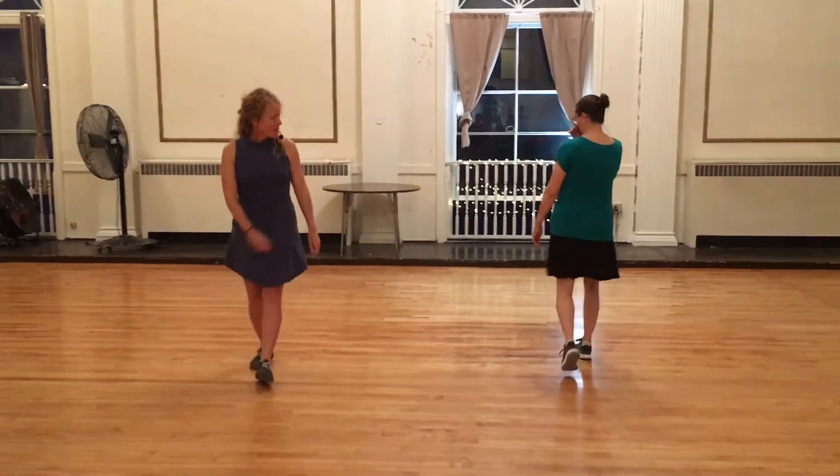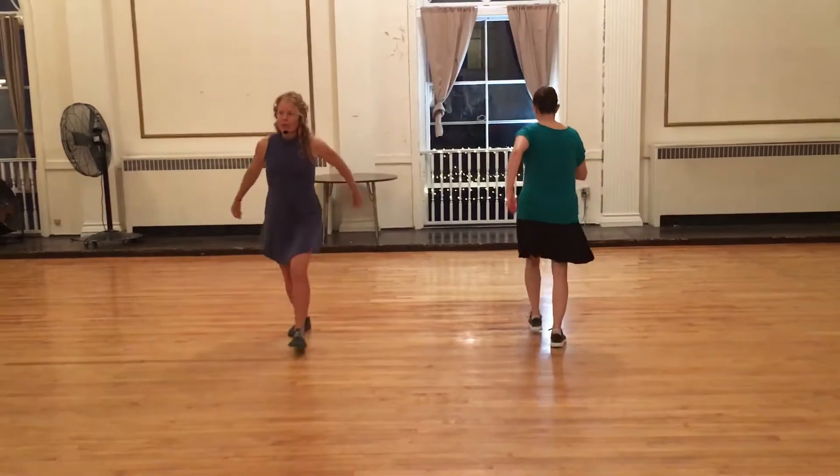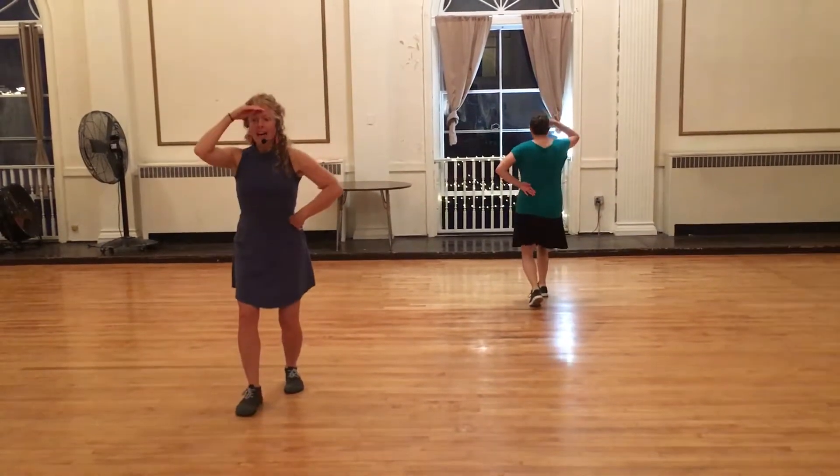Let's do that one more time as we pop into it — five, six, seven, eight, one, two, and three, four, five, six, seven.